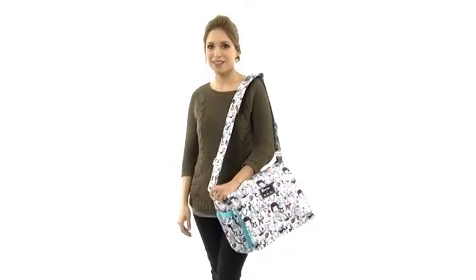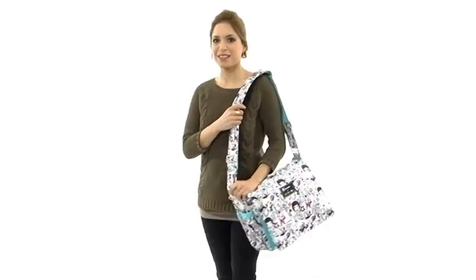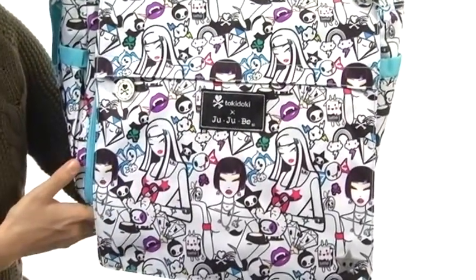Hi, I'm Yossi and this is the Be All Tokidoki from Jujubee. How fun is this bag? It's great for carrying all of your child's accessories.